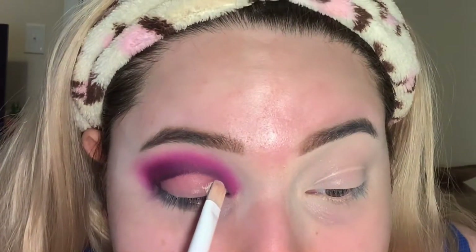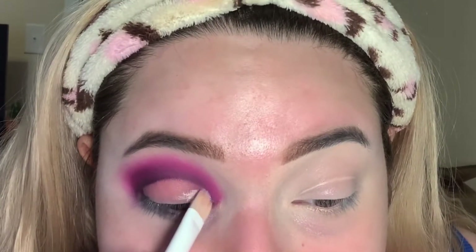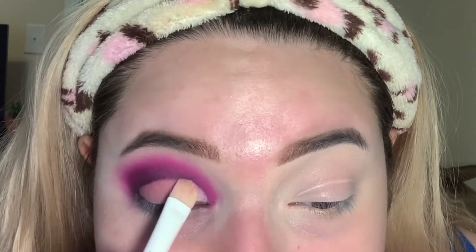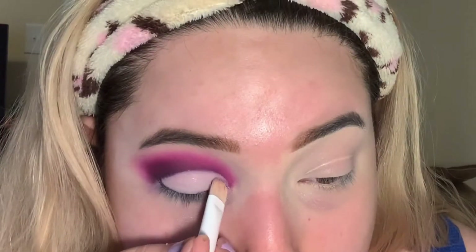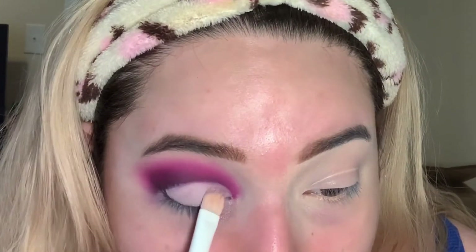Now I'm just gonna cut my crease following the shape that I had laid out when I cleaned the eyeshadow. Then I'm gonna go at the edge and add a little bit of 'Spooky', the black shade, using this brush again.